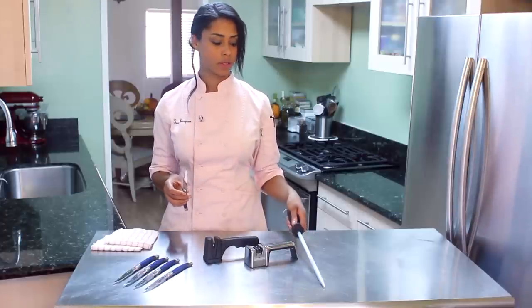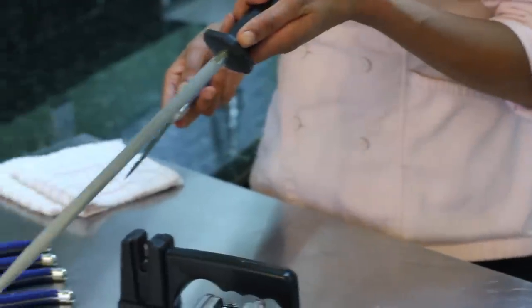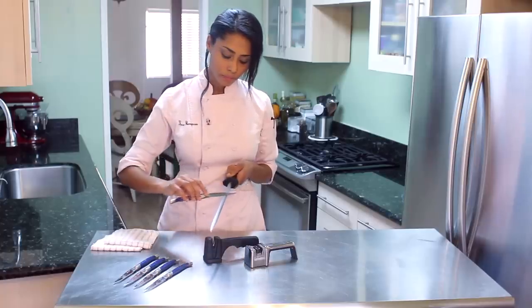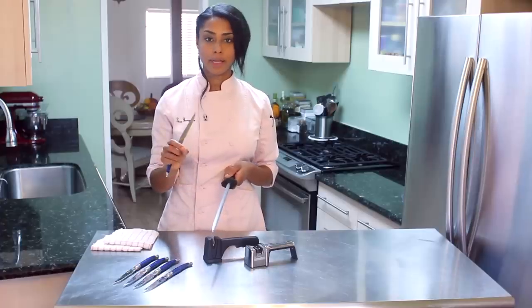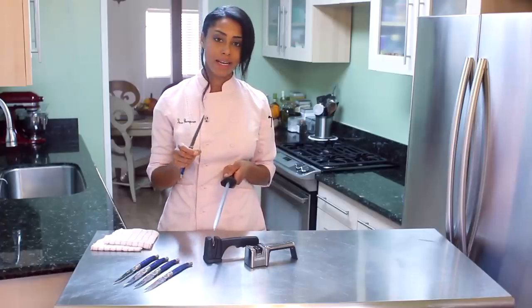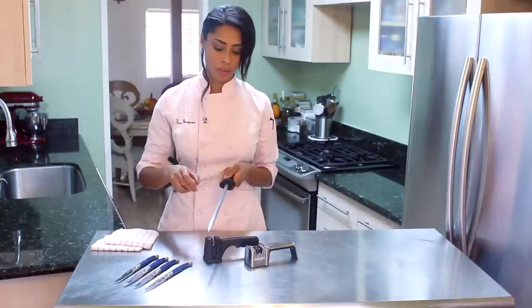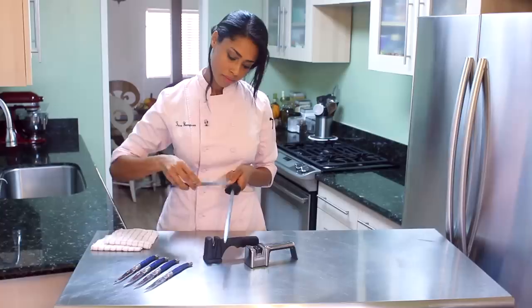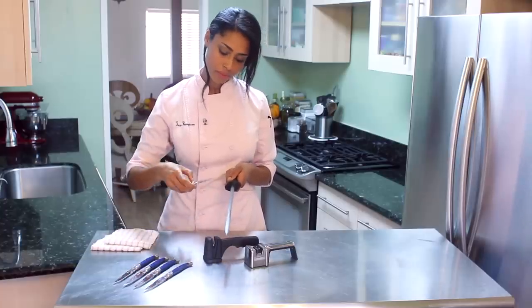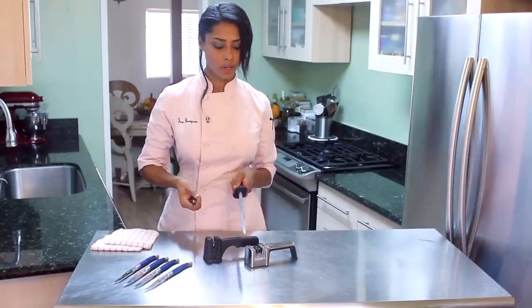Another great tool that I love to use is a honing tool. This is to just get the little bits of metal and to finely hone the blade that is already sharp. You just run it back and forth and it hones it up and keeps it really sharp.